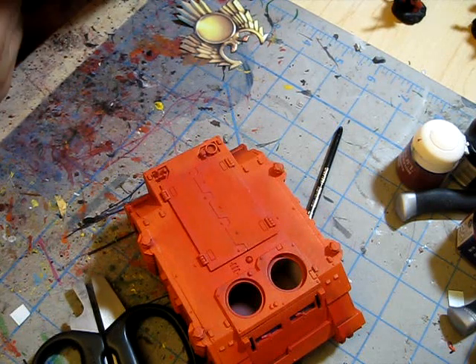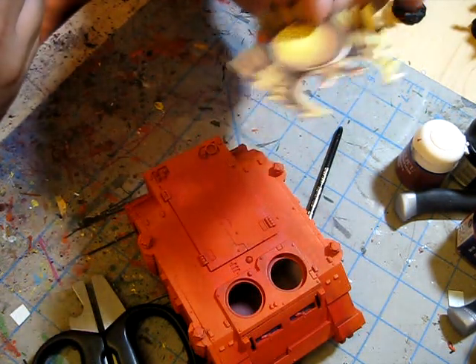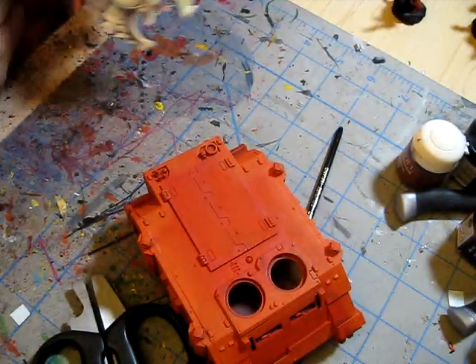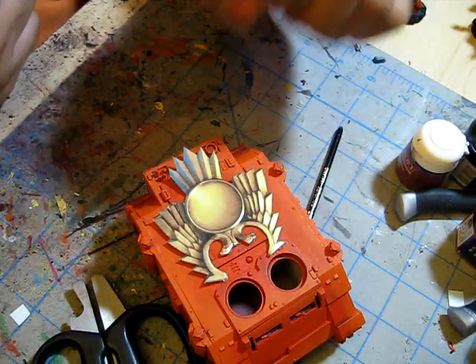Then I opened up Photoshop and used it to edit the image — enlarging it, cropping it, getting it the right size. After several printing attempts and decreasing the image size, I managed to get this image reduced to the proper size to paint on top of my rhino, like so.